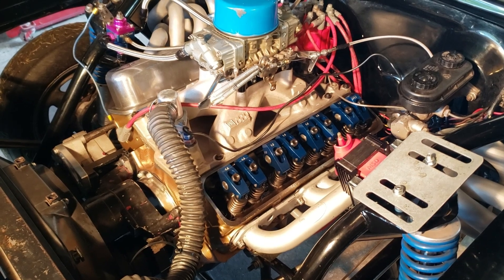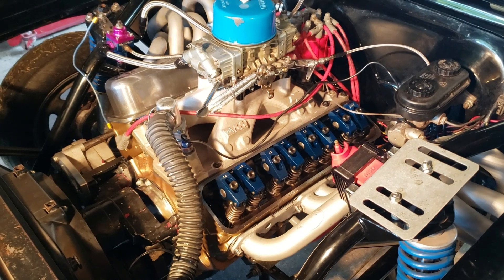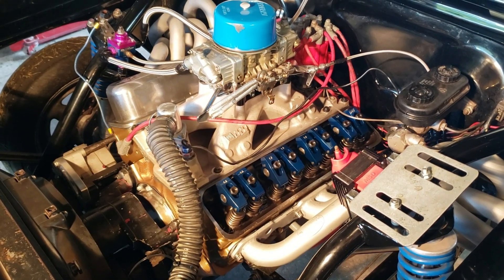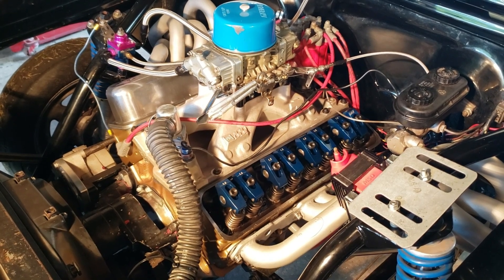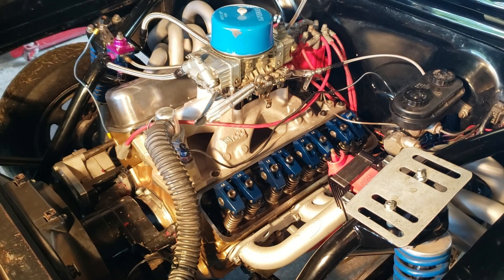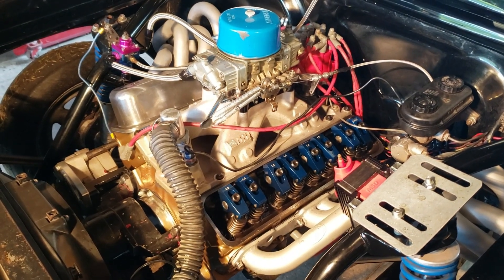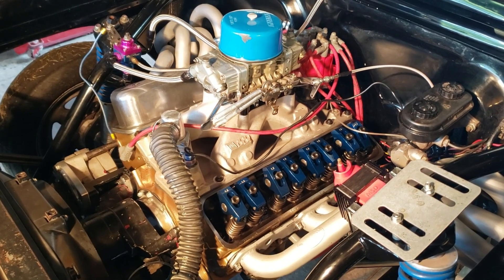It has the Summit self-aligning rockers, 1.5 ratio. I'm running a JEGS LS6 valve spring with an installed height of 1.75, 115 seat pressure and 295 open pressure. I'm running a GM single plane intake, part number 12486574, topped off with a Holley 750 double pumper HP carburetor.